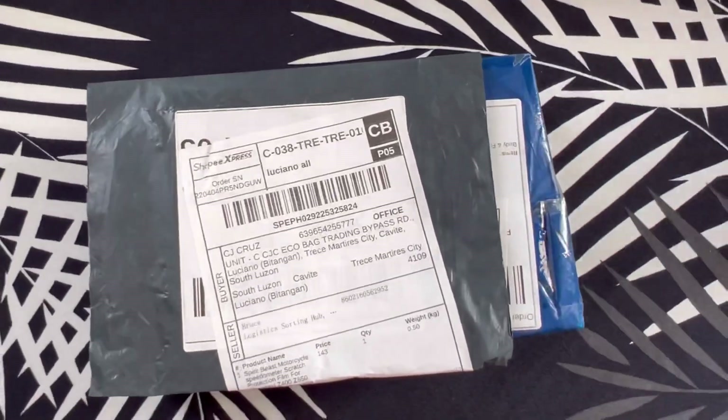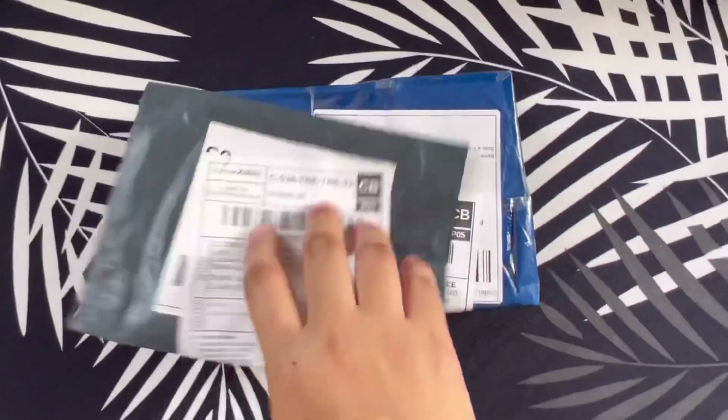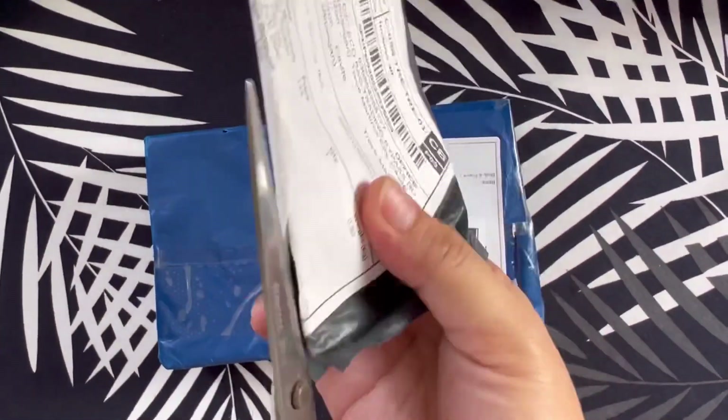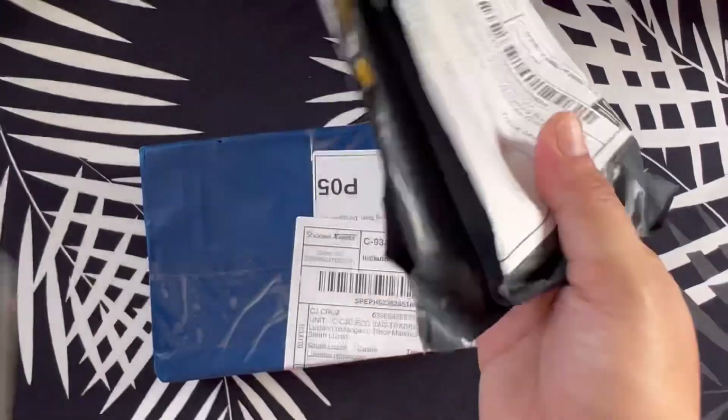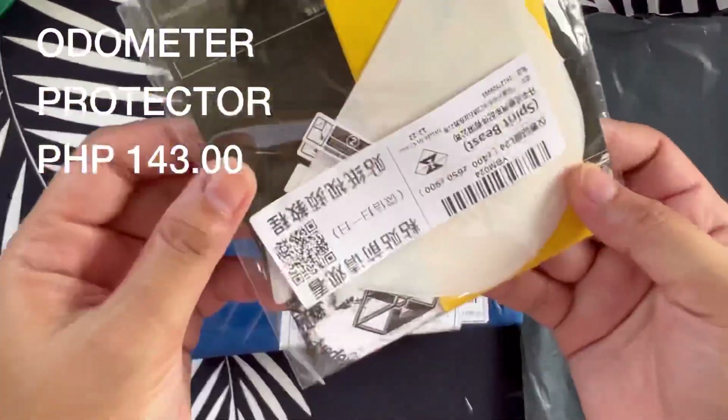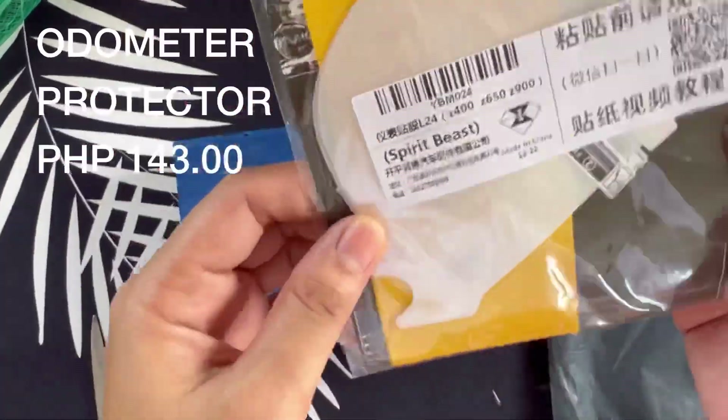Good morning White Fam! So for today's video, mag-unbox po tayo ng mga binili ko sa Shopee ng accessories ni Zia, yung ating Z400. So ang una nating bubuksan ay yung ating odometer protector.